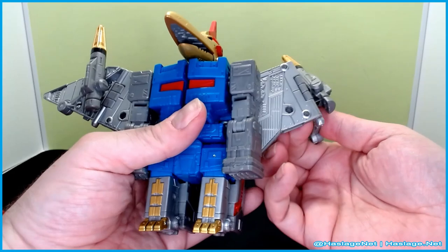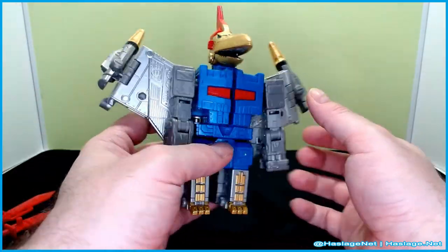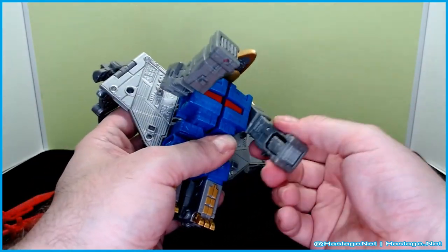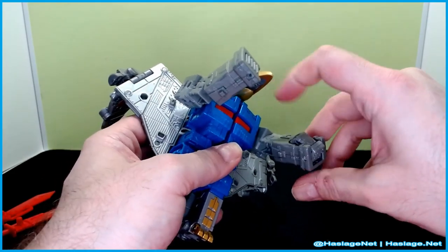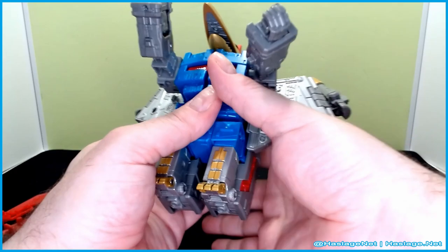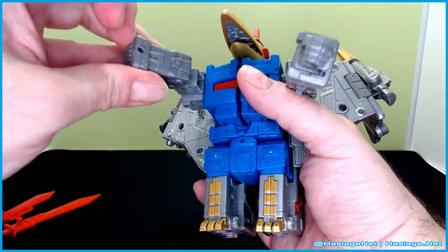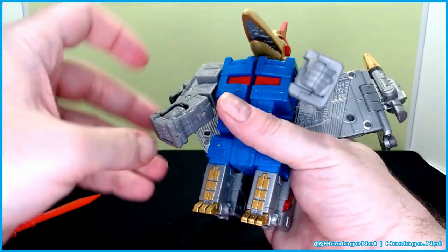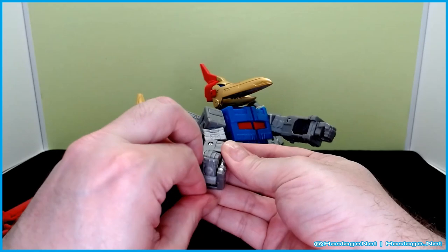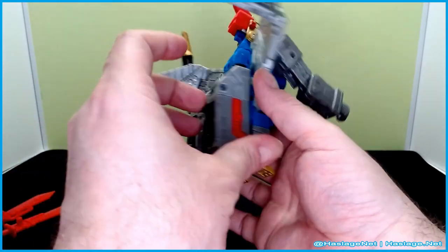Let's convert to bot mode. We start by moving things into position, then detach the arms — they are tabbed in but not hard to detach, they'll come off on their own. Pull the fists out and make sure they're perfectly centered before tucking them in, otherwise you'll have trouble getting them back out. This one is being stubborn but it's out now.